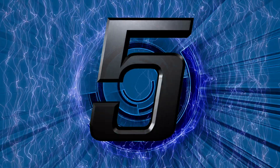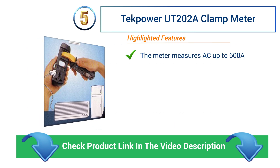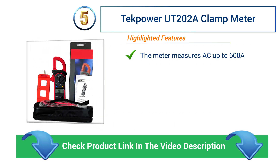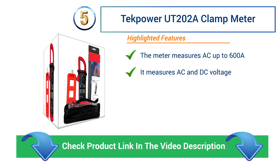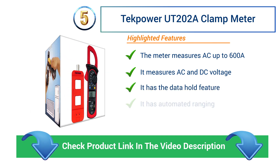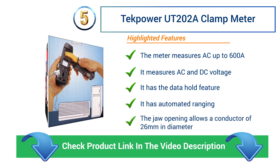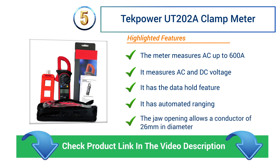Number 5: TECPOWER UT202A Clamp Meter. The meter measures AC up to 600 A. It measures AC and DC voltage. It has the data hold feature and automated ranging. The jaw opening allows a conductor of 26 mm in diameter.